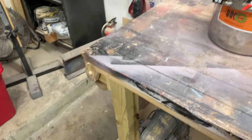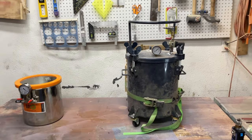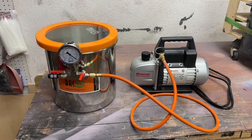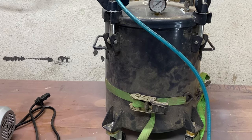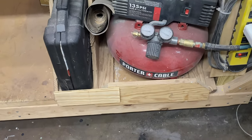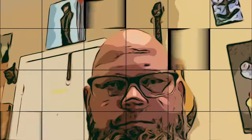You'll hear the terms vacuum chamber and pressure pot thrown around by creators who work with resins and silicones. A vacuum chamber works with a vacuum pump to suck the air out of materials. A pressure pot works with an air compressor to squeeze down the air bubbles to a microscopic level where they're invisible to the naked eye. Depending on what you want to do determines which one you'd want to use.